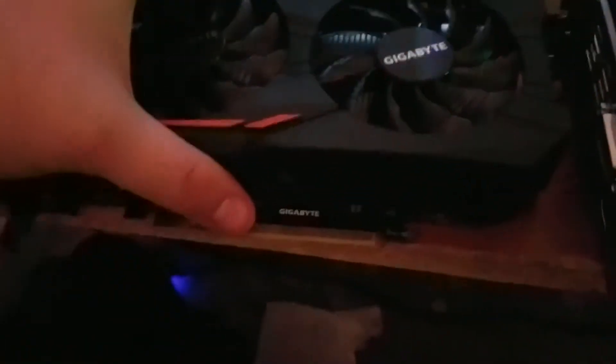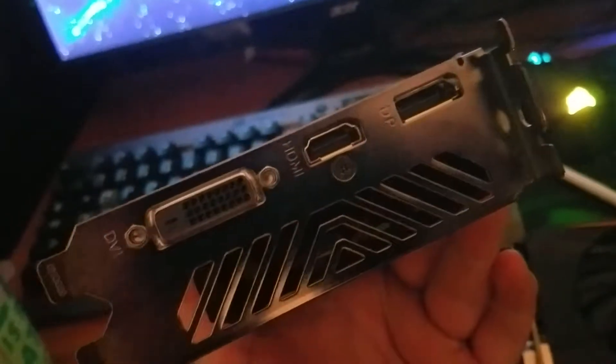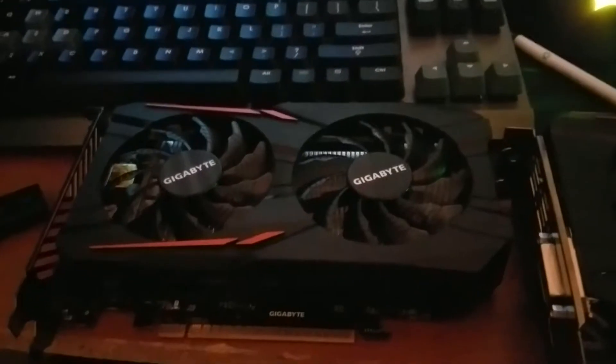These are the non-powered version, so you cannot put a six-pin power connector in — they get all of their power through the PCIe slot. The IO is also limited: we have an HDMI, a DisplayPort, and a DVI. It has no backplate, which isn't too big of a deal. All in all it's a good card — it hashes at 170 sols, which is pretty solid.